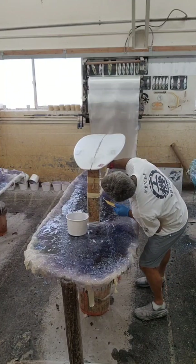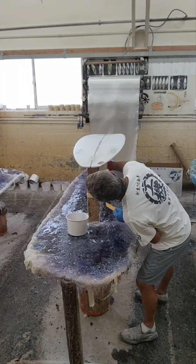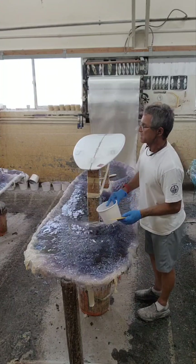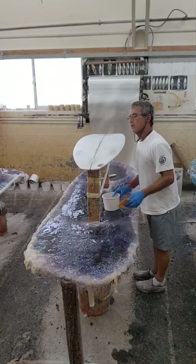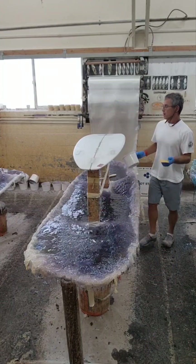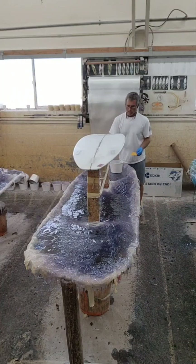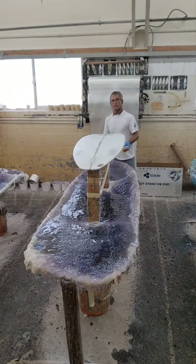The last thing I do is make sure that the board is sitting perfectly on the point. If not, the board is going to twist as it cures, and that's going to be a bad thing. But this is how I teach people to glass for the first time. It's simple.